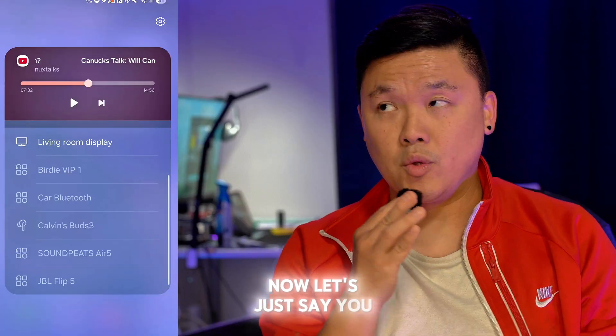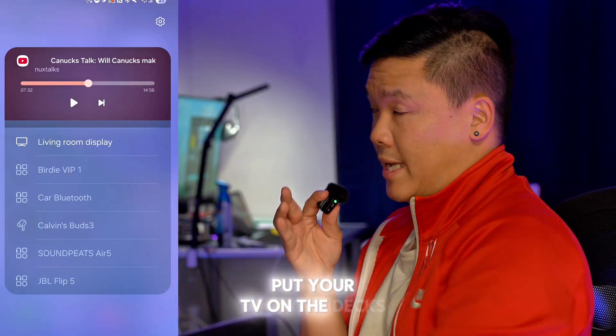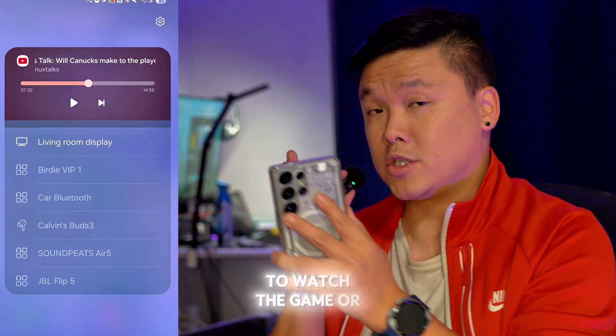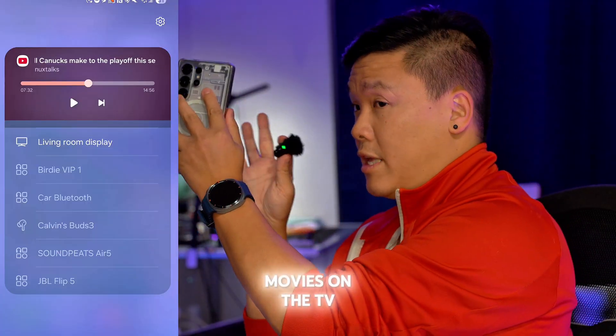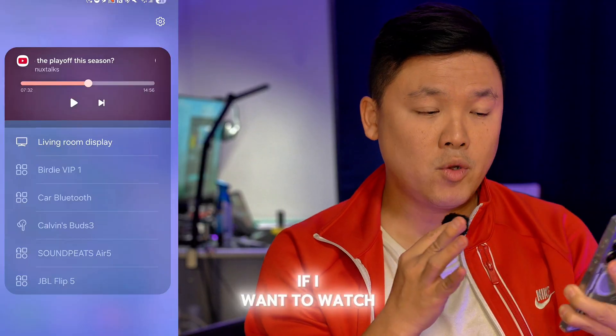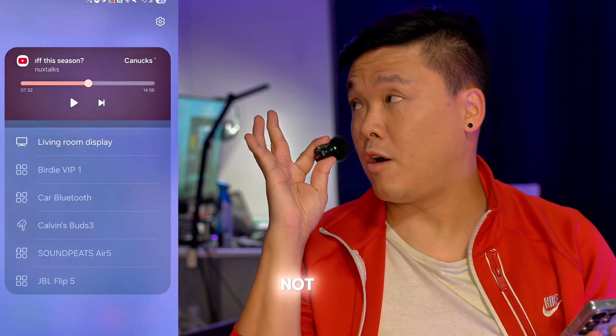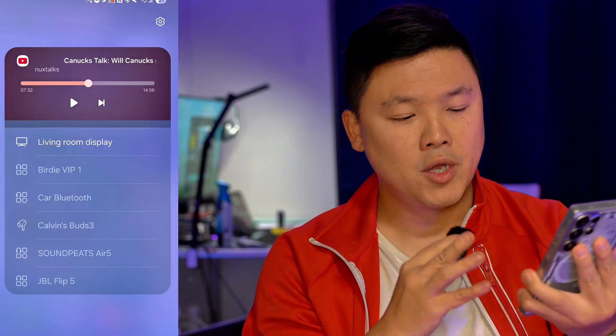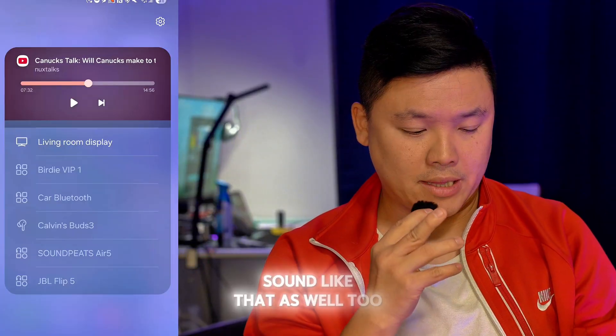Now let's just say you put your TV on the decks and you want to watch the game or movies on the TV with the sound playing on the speakers. However, if you also want to watch YouTube separately — not on the TV — and you want that sound to go on your phone, you can actually separate the sound like that as well.